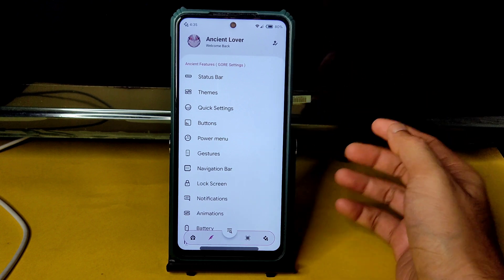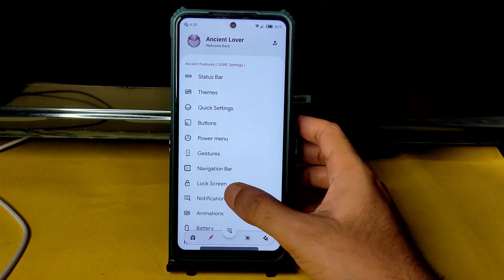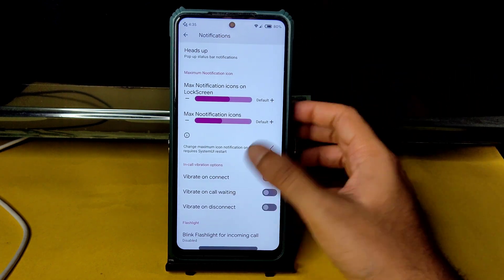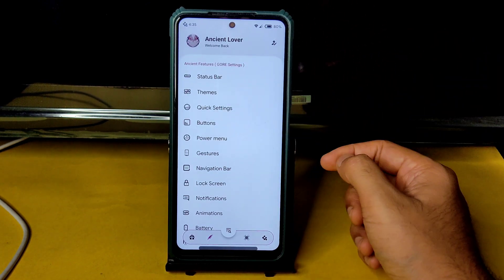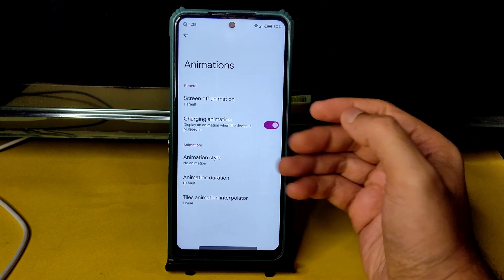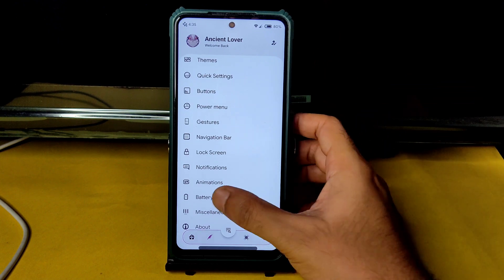In notifications, you get plenty of options — vibrate on call, waiting, and disconnect can be enabled or disabled. In animations settings, you can choose charging animation and screen-off animations.